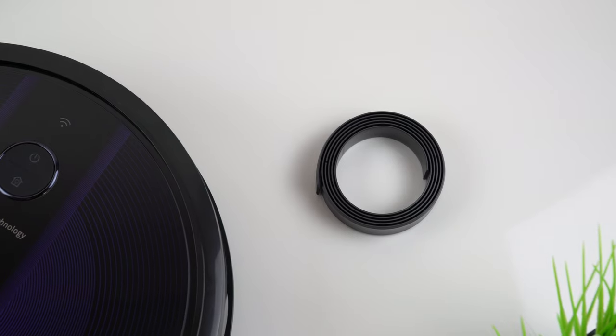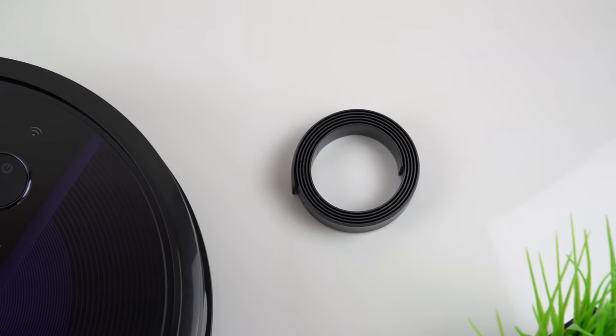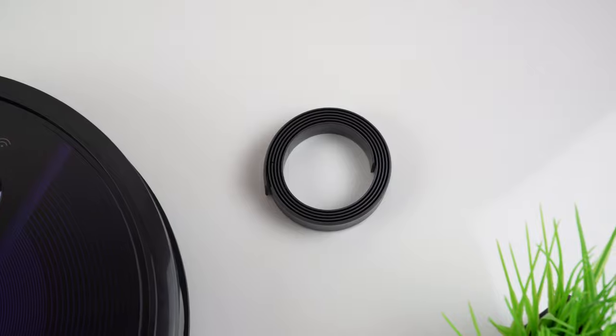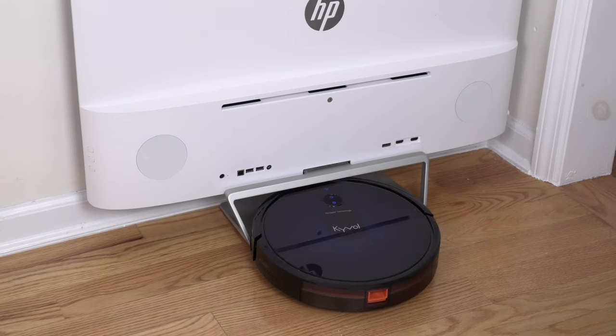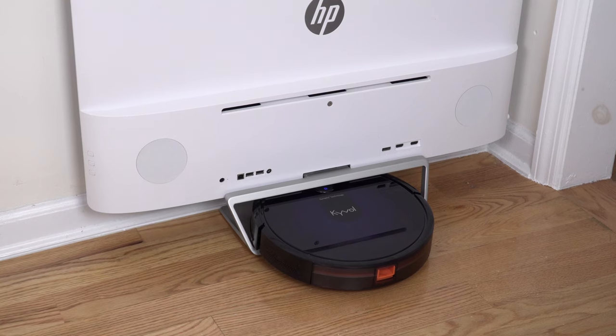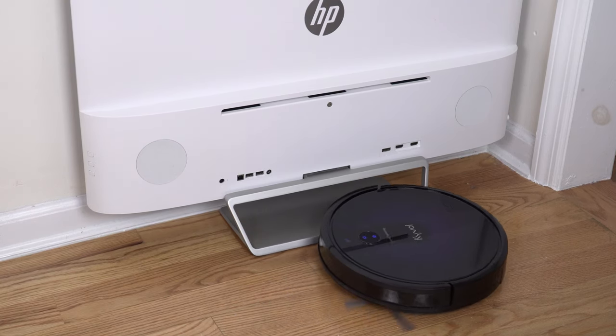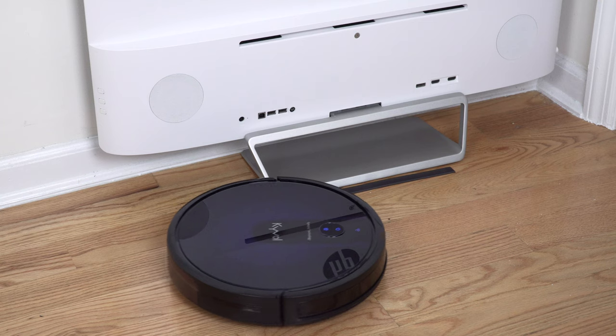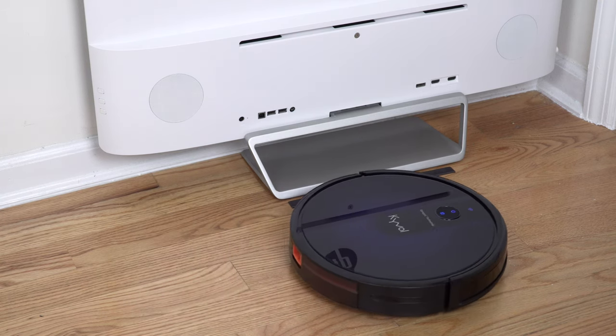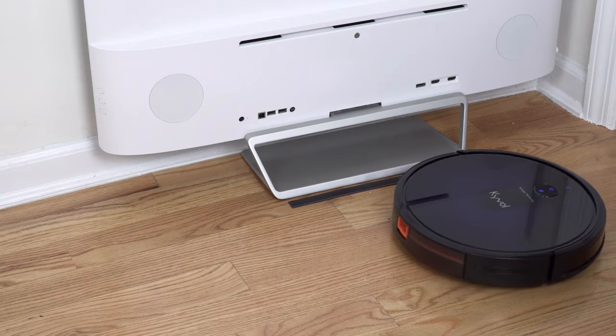Keep in mind you cannot use the vacuum in mopping mode on carpet, so in that case you can use the magnetic boundary strip to set no-go areas. The magnetic strip also prevents your robot vacuum from going into any unwanted areas. For example, this robot will start climbing anything shorter than 15 millimeters, so I just put a magnetic strip in front of a display stand that's sometimes on the floor to prevent it from getting stuck.